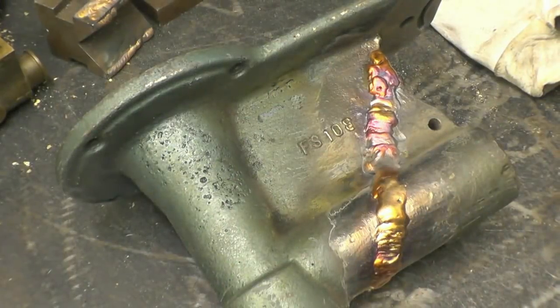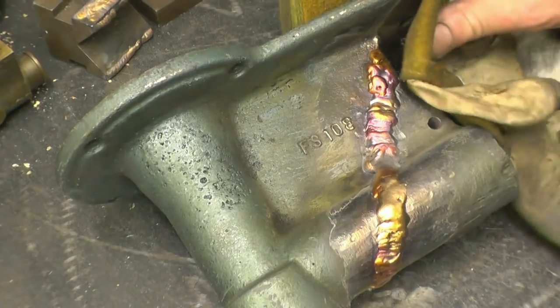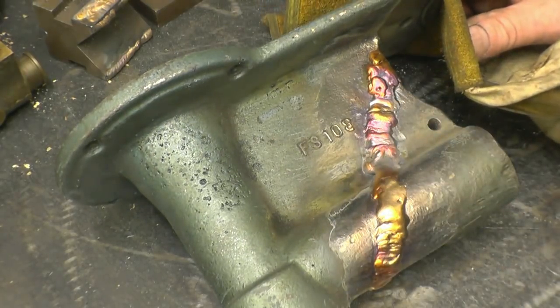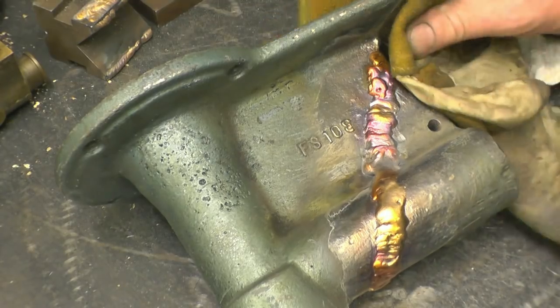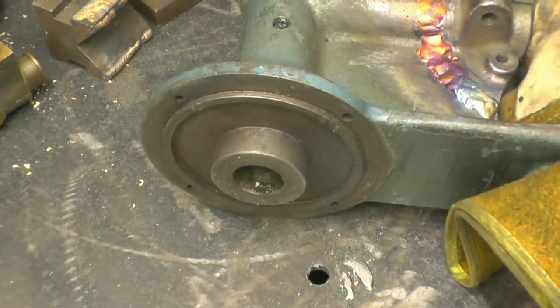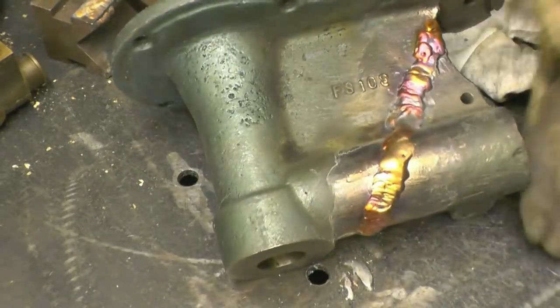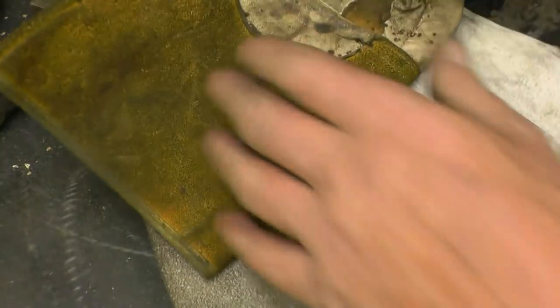I'll be the first to admit it's not the prettiest weld I've ever done, but it's welded quite nicely — or at least it's brazed quite nicely. The temptation is to get the torch and go across it and smooth it out like you often do with aluminium. You don't do that with cast iron because you're just going to put more heat into the job and you risk cracking it. It certainly was veied out, it worked, plenty of penetration — that would be a good repair.